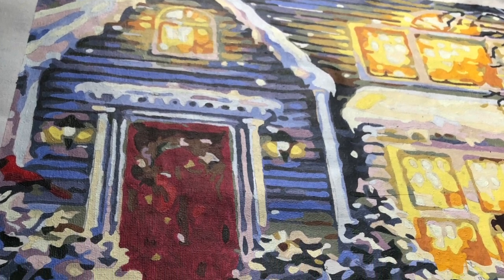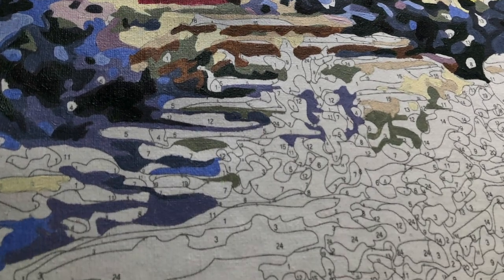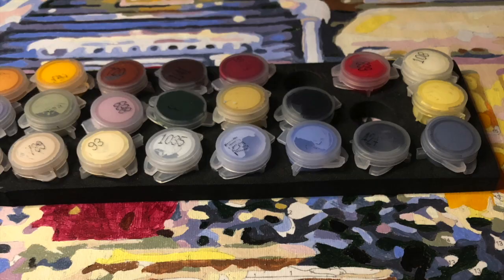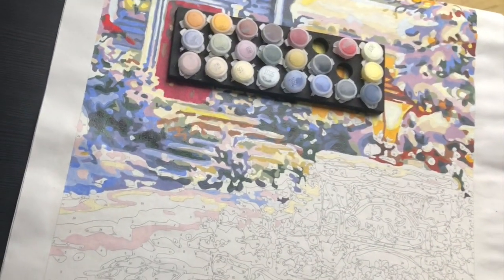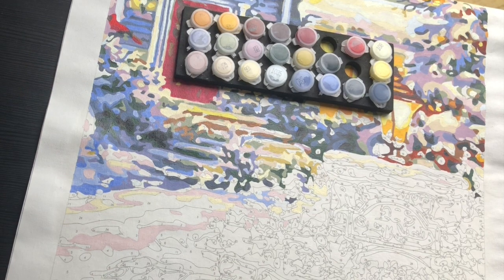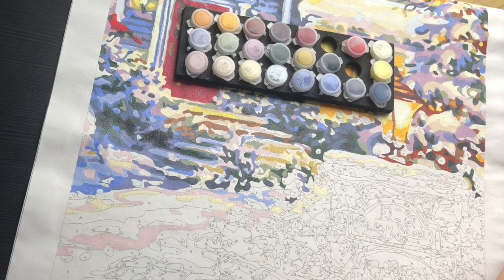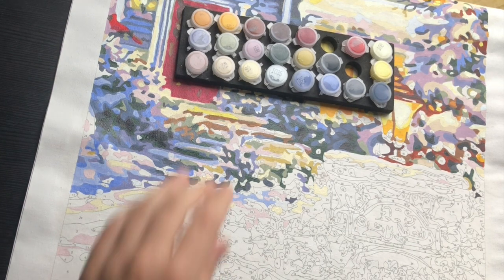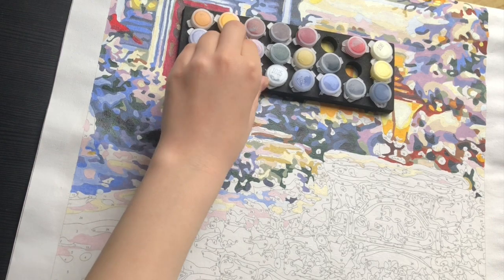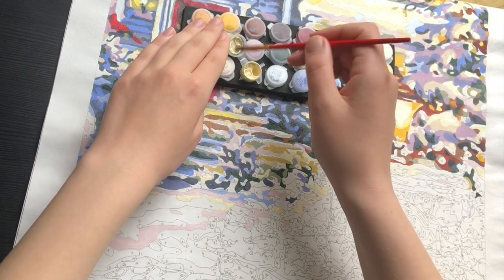Hi friends and welcome back to a new video. Today I want to talk about this paint by numbers that I will now continue and hopefully finish in the next few weeks. I've stopped working on this canvas and started a new one — the one I just finished with the spring flowers on the 1st of April, because I did a challenge to finish one paint by numbers together with you guys in April.